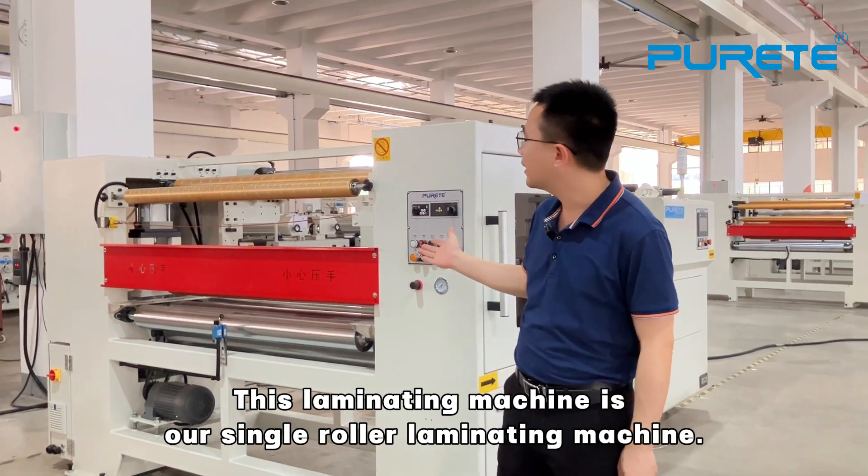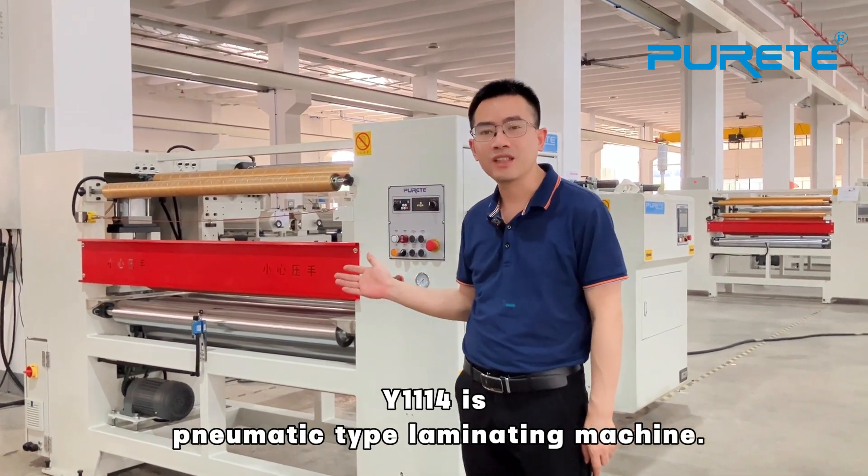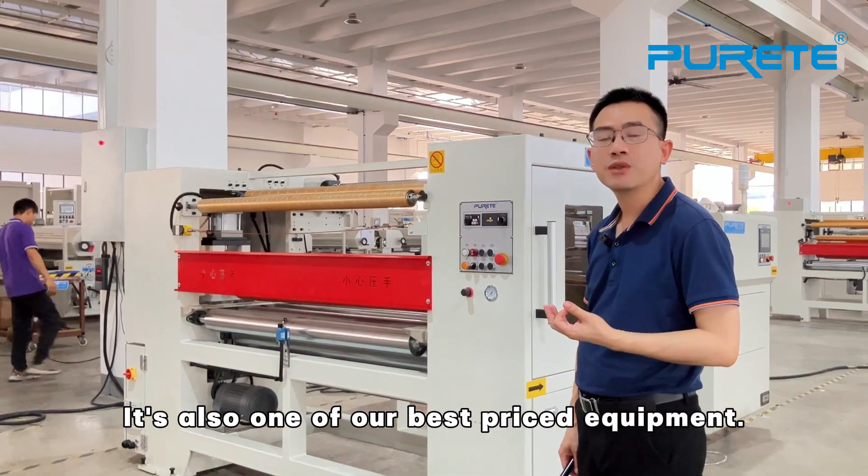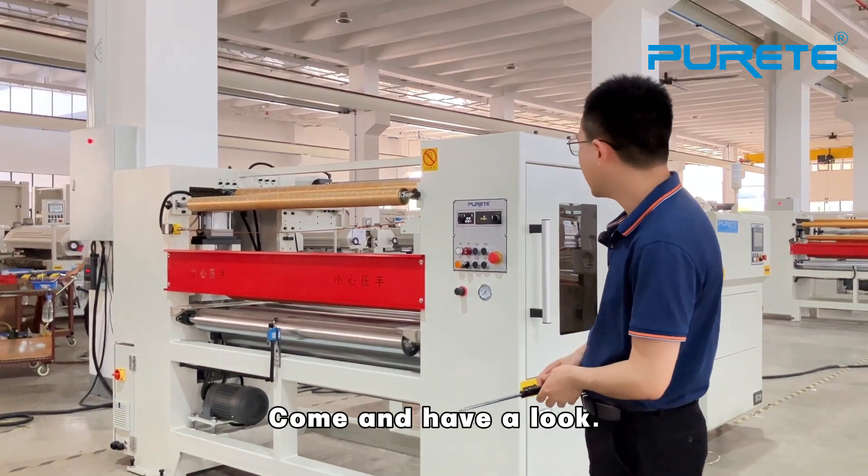This is a single or all Laminating Machine. The Y114 is a Pneumatic Tip Laminating Machine. It is equipped with the best present equipment and common heavy lubricants.